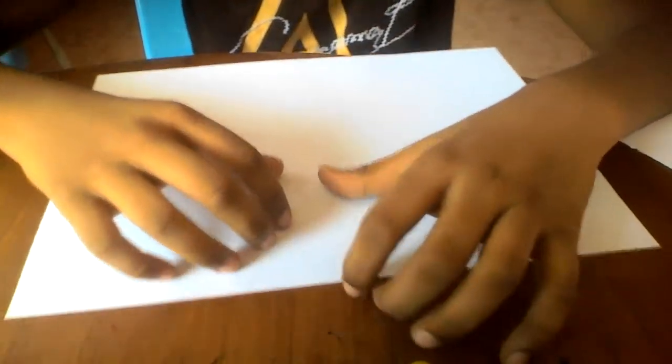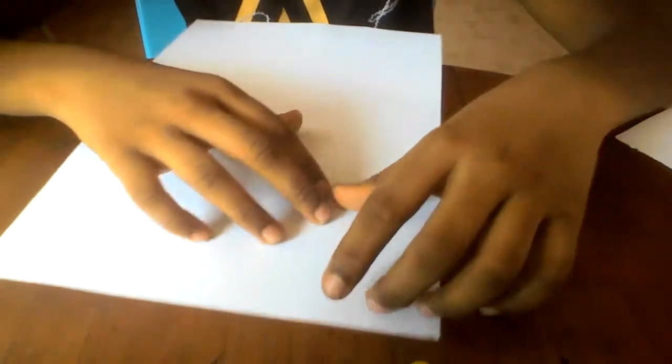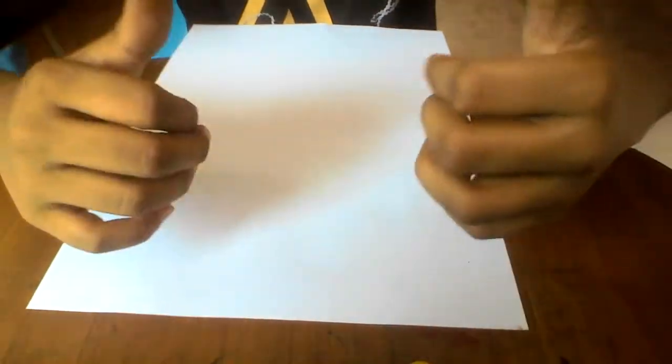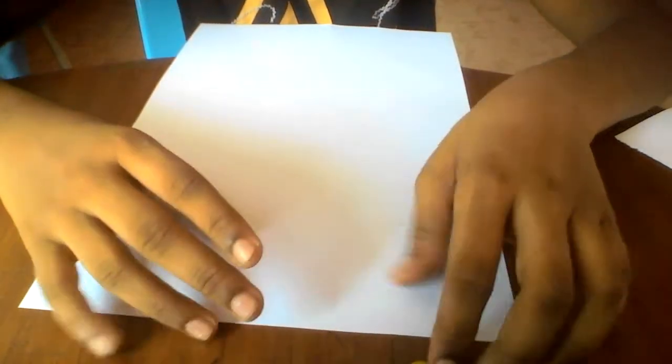What's up guys, I'm back. In this video I'll be showing you how to make the origami flaming cootie catcher. In my last video I made the cootie catcher, and now it's a flaming cootie catcher — but it's not actually flames.